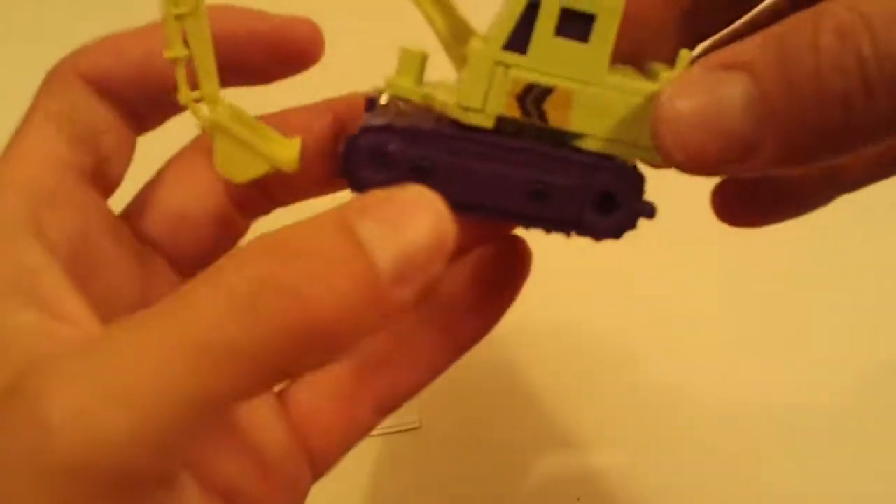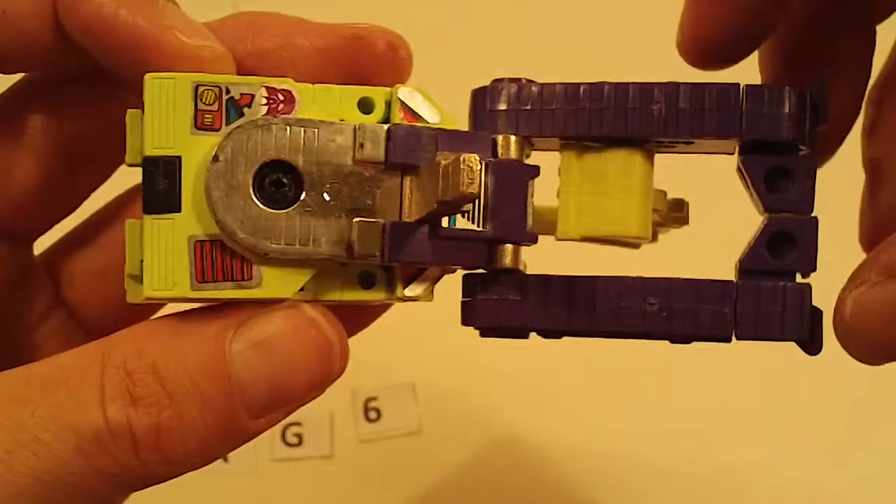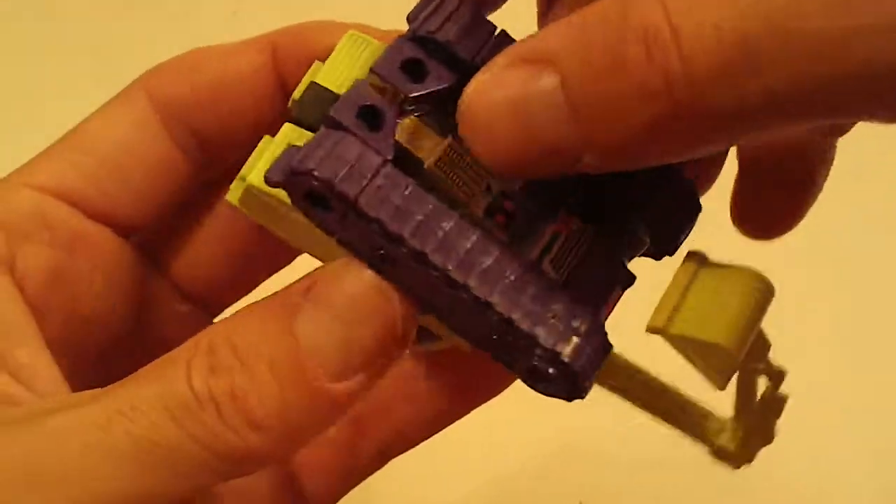And then we've got Scavenger — just light sticker wear and light chrome wear, otherwise really good.